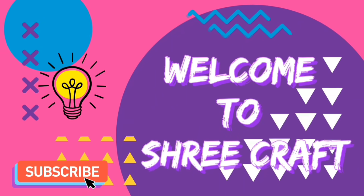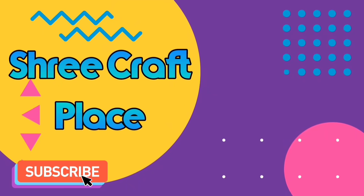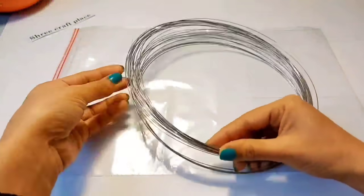Subscribe to our channel so that you will be notified of the videos. Today, we will show you how to make a video.